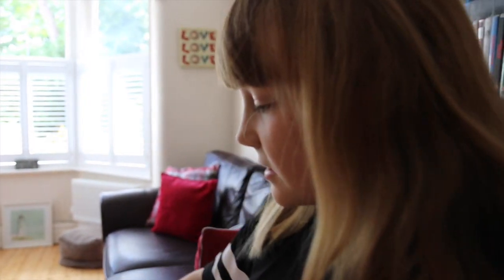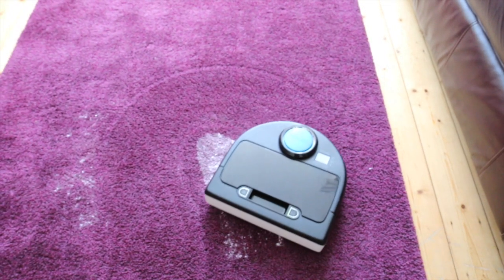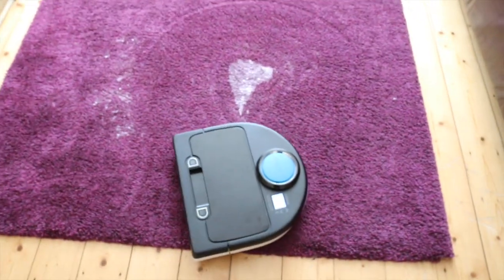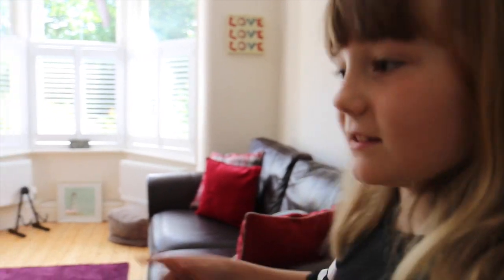I'm in the lounge now and Neato is just there — he's cleaning at the moment and doing a very good job. To clean the ground floor of our house, Neato takes about 20 minutes.